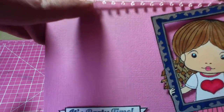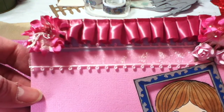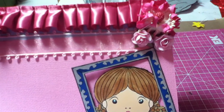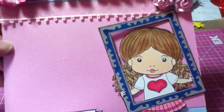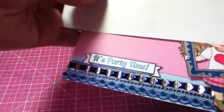I used a really pretty organza trim with fun little loops, and then a pleated trim that I had in my stash for a long time. The pink flowers on both sides of the top come from Craft Supplies One on Etsy. I thought this would work really nicely together.